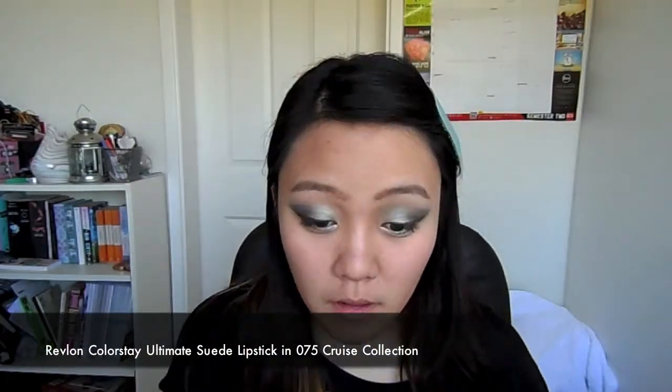Now I'm going to apply this coral lip color. Apply a first coat and blot away any excess, then apply a second coat and seal it all in with some powder so that it is longer lasting. And yeah, that's the finished look!